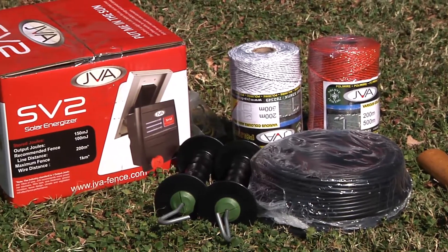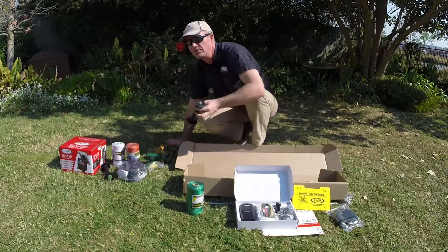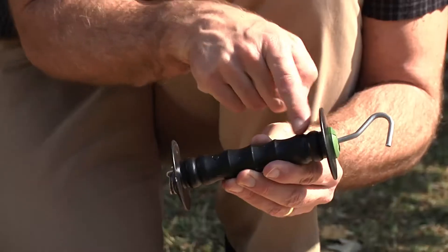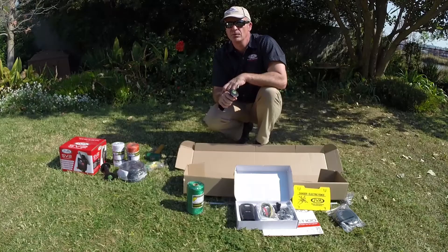For additional JVA accessories, you can use extension cable and buy more posts. Another suggestion, if you have a gate in your system, is the plastic gate handle. You're able to hold it and it won't shock you. The current flows through the inside of the handle and along the fence line, but you can open the gate and let your dogs out when going for a walk.